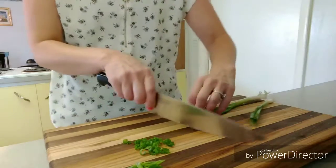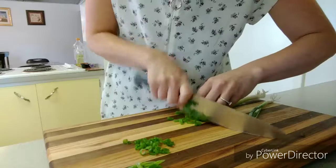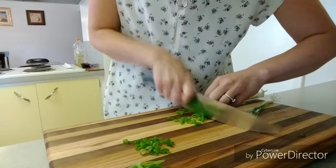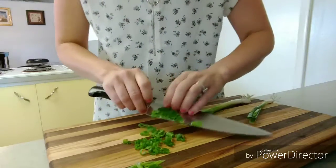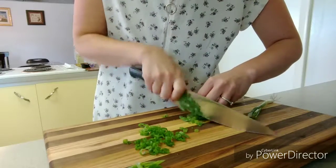You're just going to keep continuing down, using your knuckles as a guide whether you're at that bias or not, sliding your fingers back, keeping your thumb out of the way.